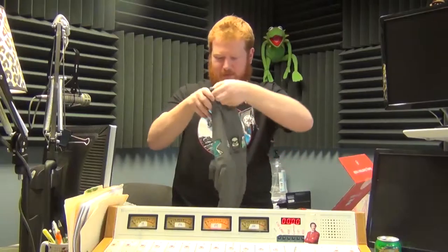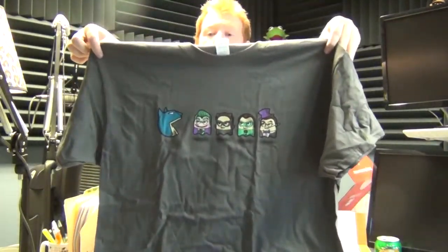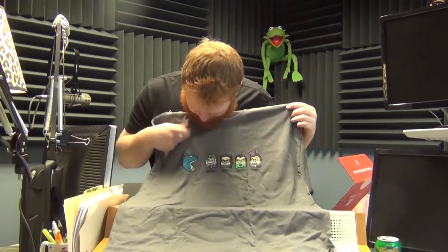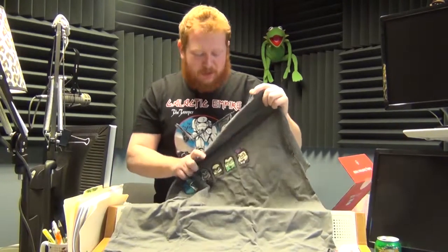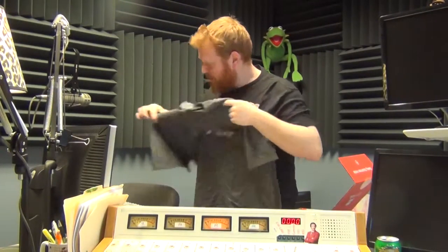Oh, it's a shirt! It is like Batman Pac-Man — so of course you've got Batman as Mr. Pac-Man, and then the Joker, Catwoman, the Riddler, and the Penguin as the ghosts. That's not bad, pretty neat! Definitely good as an under-hoodie shirt.